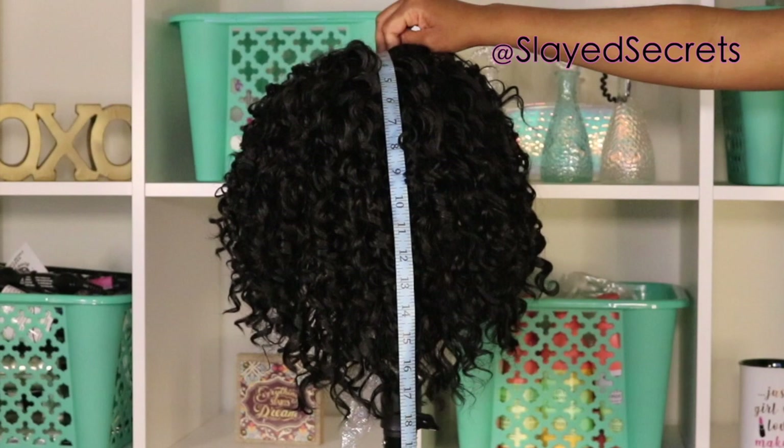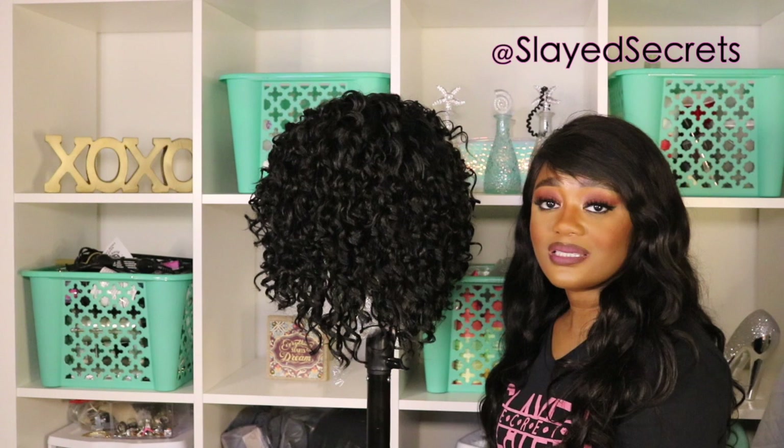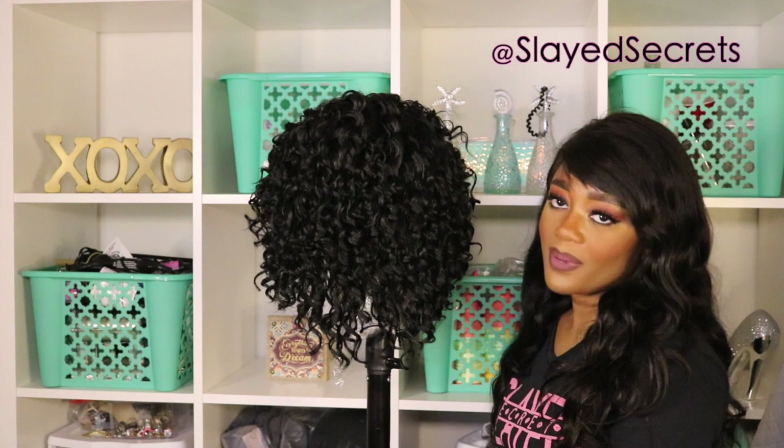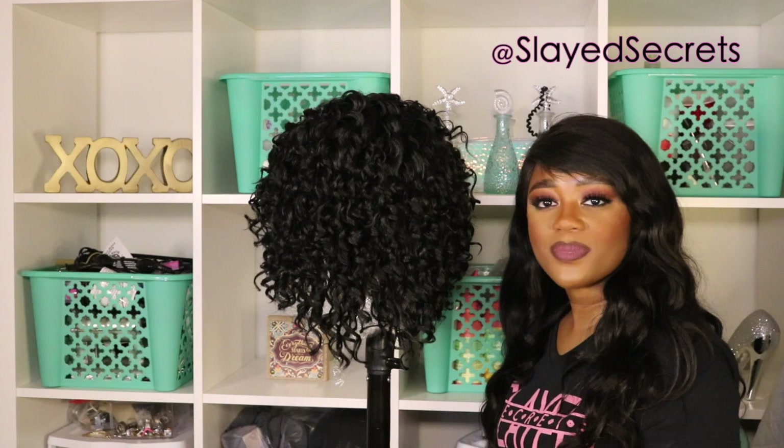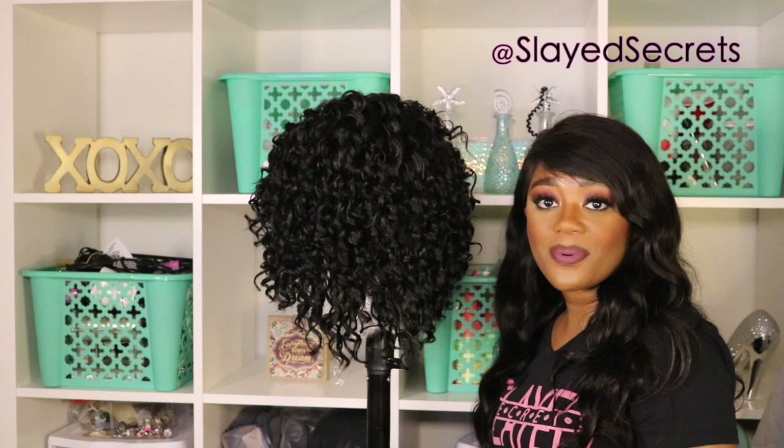The next topic is smell. This wig smells like a brown paper bag — it doesn't stink, at least not to me, but it does have an odor. It could be because it is packaged in cardboard paper material. Regardless of the packaging, the wig doesn't smell bad, but it does smell like a brown paper bag — something to know. The wig does not stink, so kudos to that.